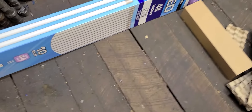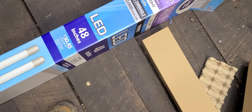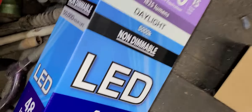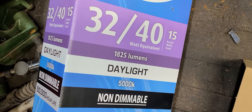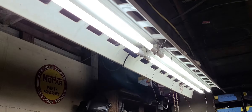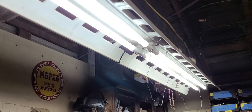Let's see - I've got these here from Walmart, 10 bulbs and it was like 45 bucks, four-foot bulbs, 50,000 hour life, 1,825 lumens. These four here were like 40-something bucks at Lowe's.